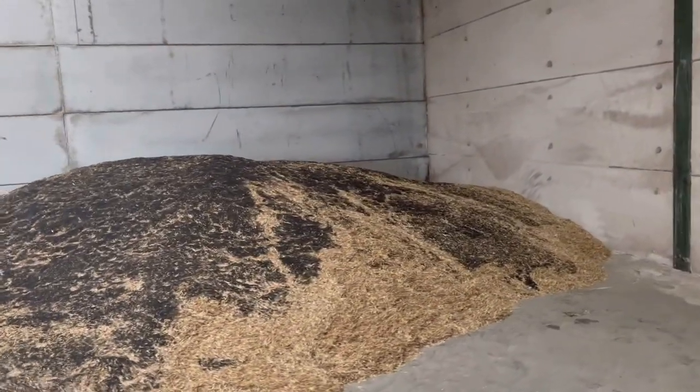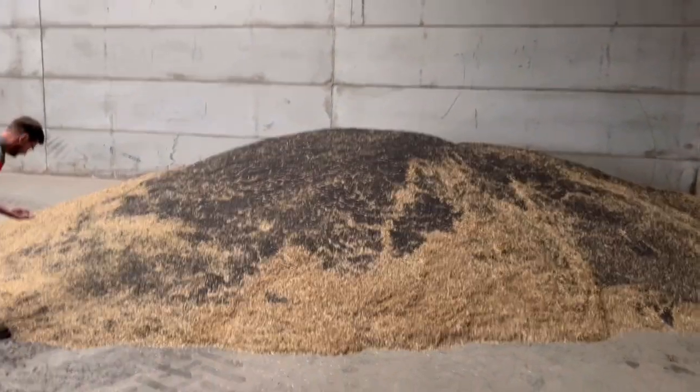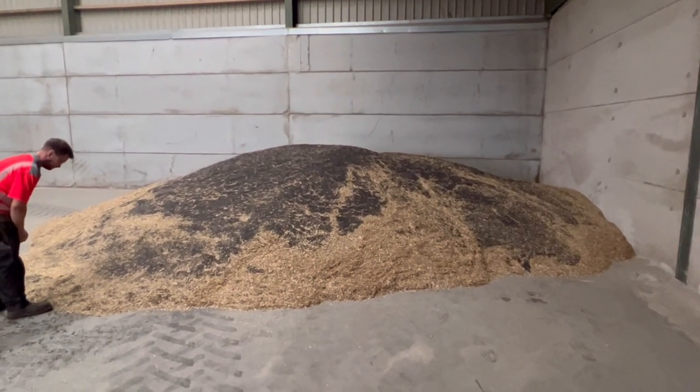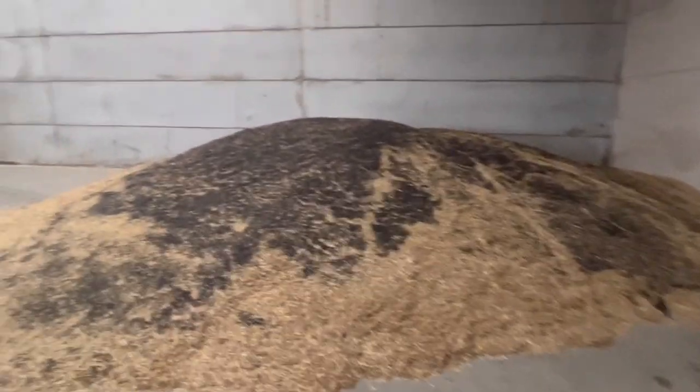First load of oilseed rape has come into the shed - I think we've got a lot coming on Monday morning. This is storing it for the cooperative. I'm not telling you which combine it was cut with, but it wasn't cut with a Claas, looking at the chaff in it.